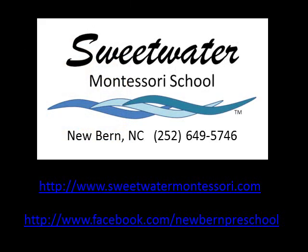Sweetwater Montessori School, located in New Bern, North Carolina. Call 252-649-5746. We're on the web at www.SweetWaterMontessori.com and on Facebook at New Bern Preschool.